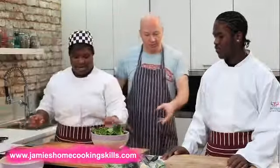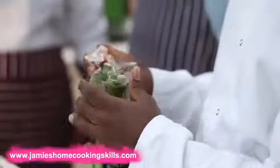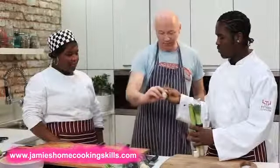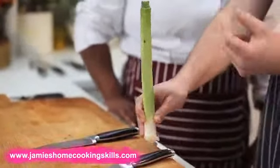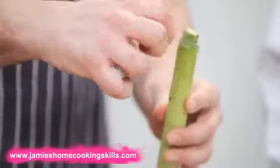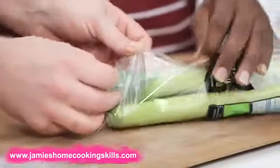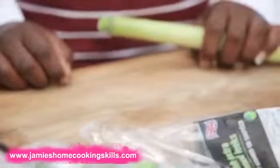Now, leeks. Leeks are a really nice vegetable. They grow right out of the ground, but they come up through the air and they get really, really muddy. So it's really quite important that you wash leeks properly, because you get mud stuck down inside all the layers, and it's not nice to eat.